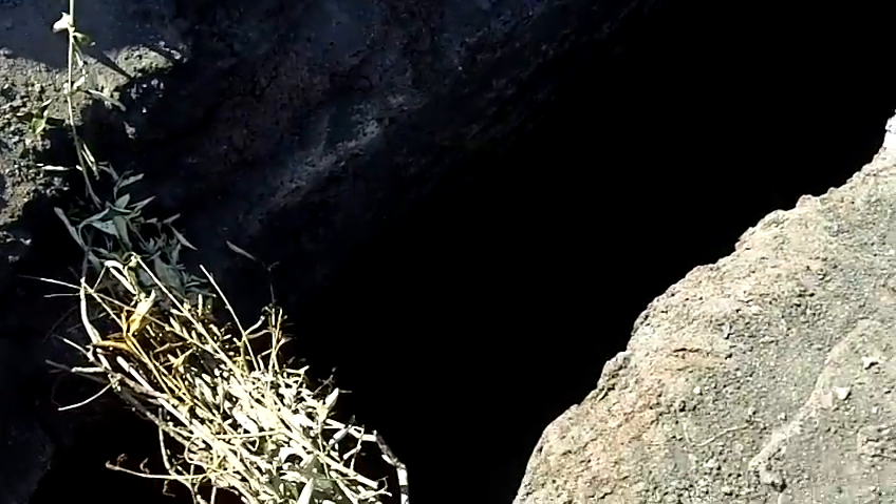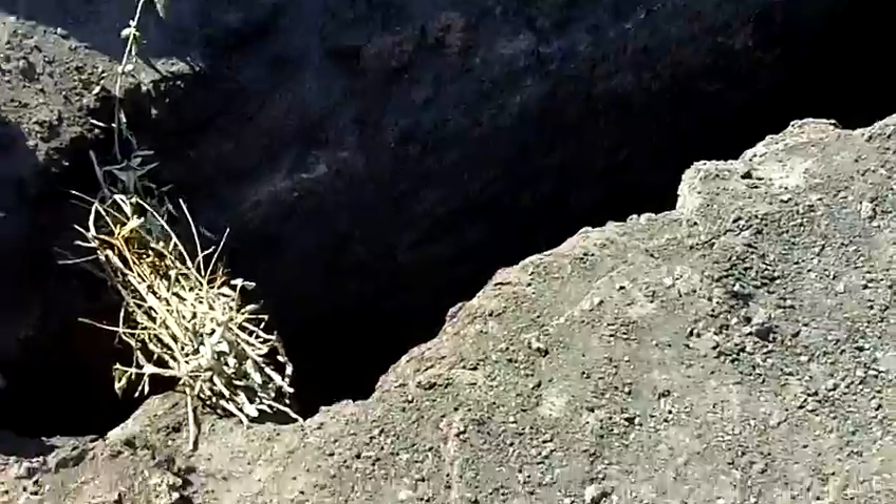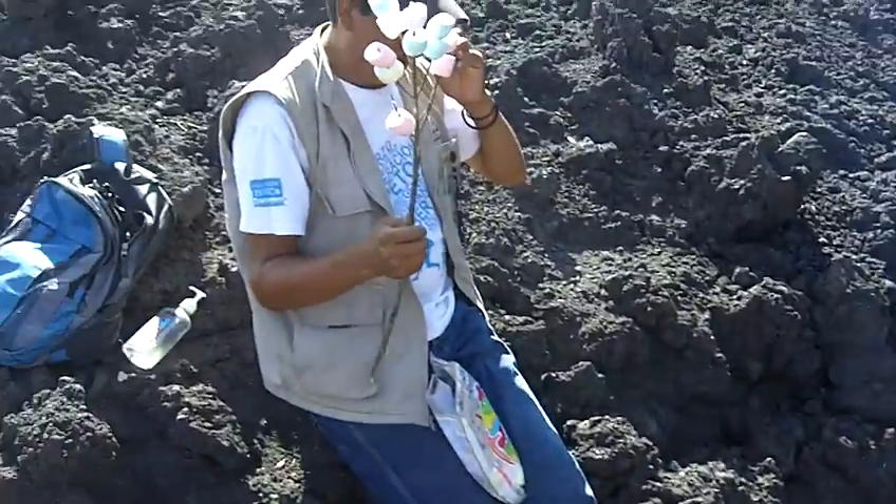You can't see anything down at the bottom of this crevice, but it is, like I said, painfully hot. Gonna enjoy some marshmallows now.